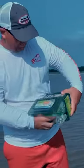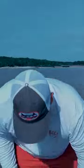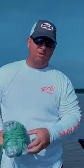Gonna open this new net right here. We don't talk much about this at all. You get a brand new net, it's all knotted up and everything. You'll never get it back in that box, by the way.